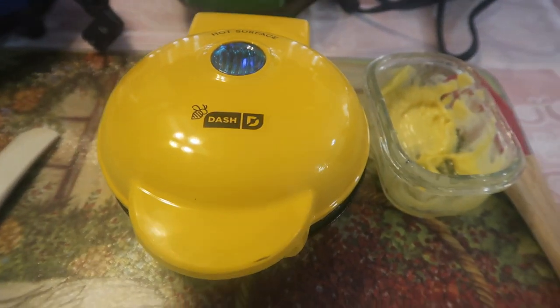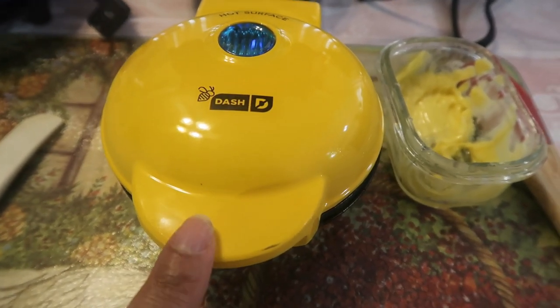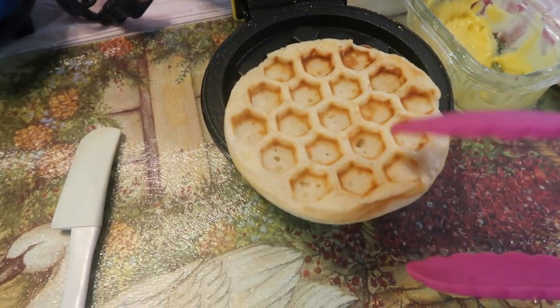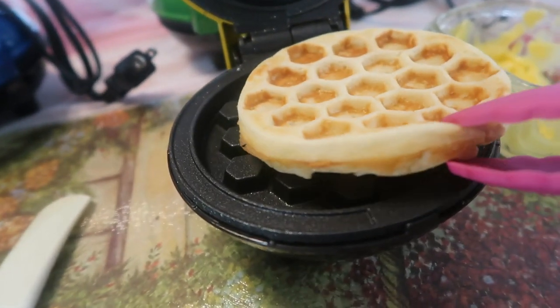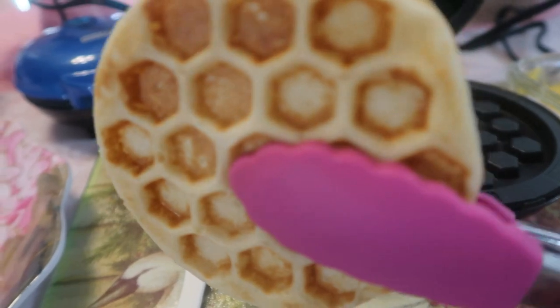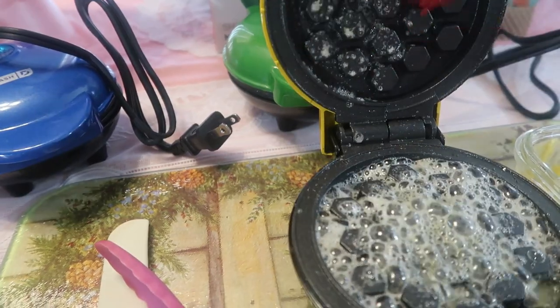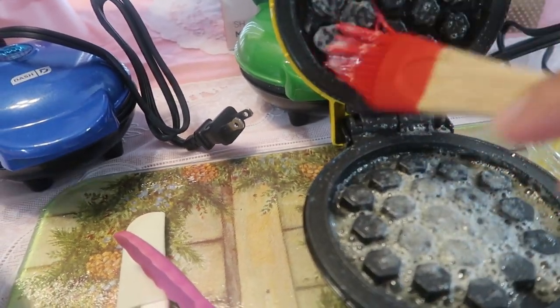The steam is coming out everywhere, but it's making the waffle. It cooked a little longer than usual, then it just went off. Oh my goodness — look at the beautiful shape, and it's kind of thick! I love that. It is so beautiful! We're going to do one more honeycomb.